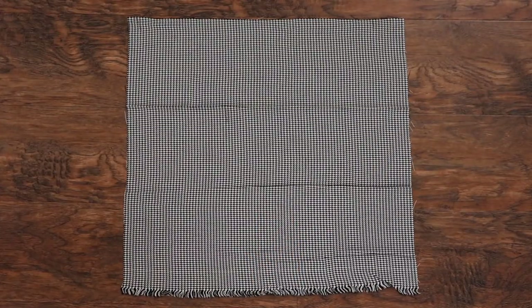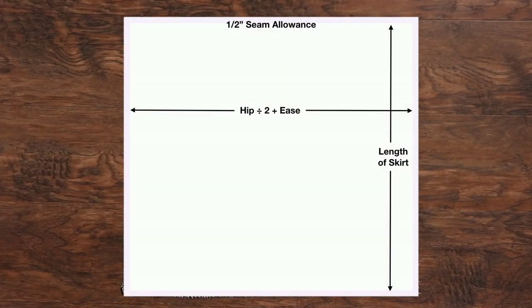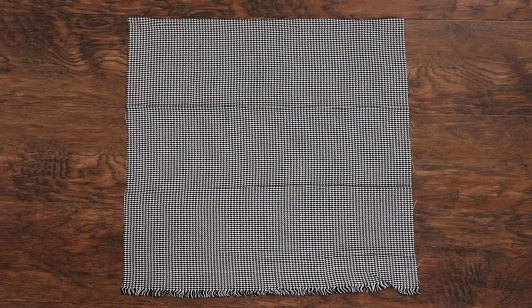This is the back of the skirt. Measure the widest part of your hips and divide it by two. You can also add a few inches for ease if you'd like. The length can be however long you want.